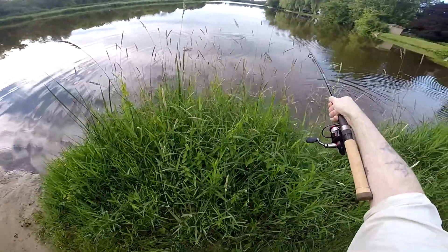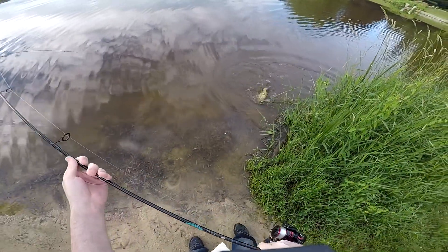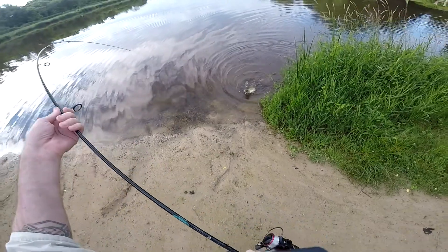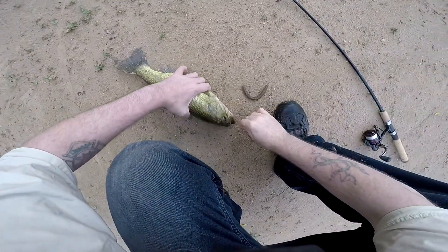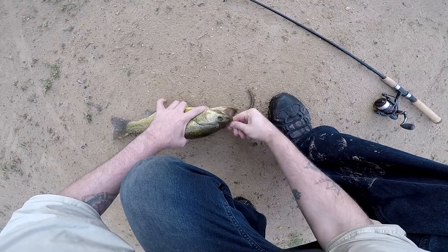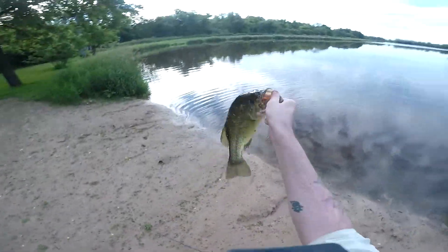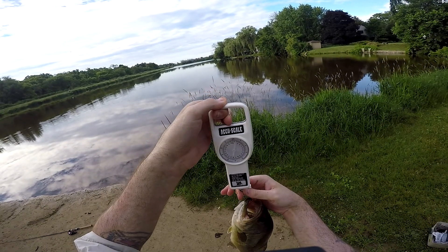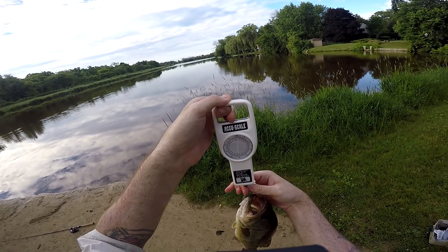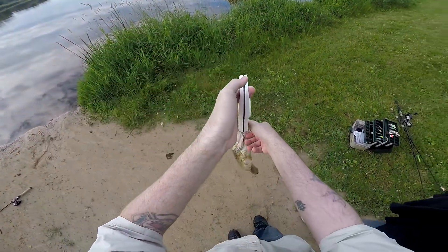Decent. Yeah, decent fish man. Oh yeah, that's right — you got your scale. The top part is pounds and the bottom part is kilograms, so alright, this is five — two and a quarter pounds. Not bad.